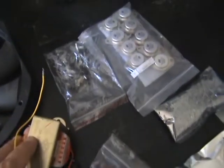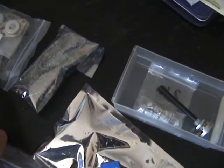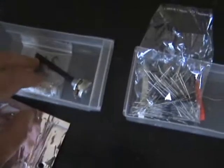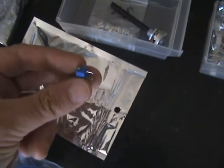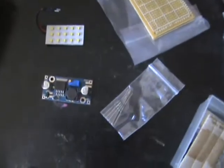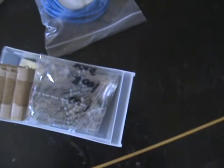Some transformers, some transistors, a bag of LEDs, some pots, some diodes, some wire, some board, some lights, and this is a DC to DC power modulator. Some reed switches there, and some assortment resistors.